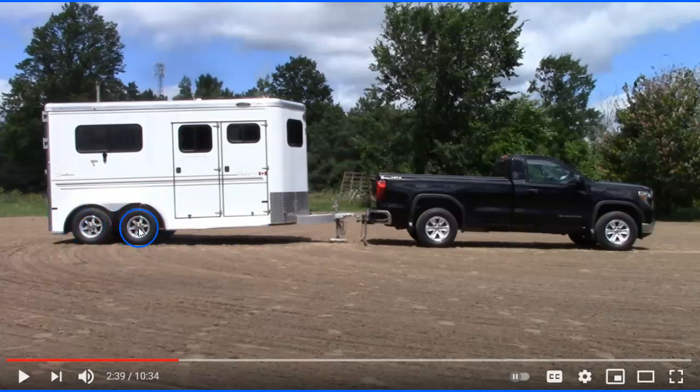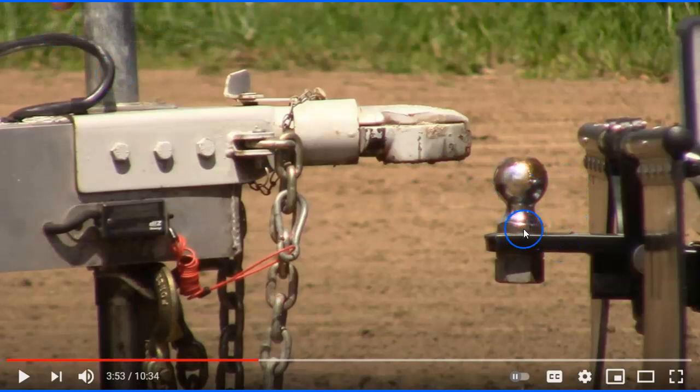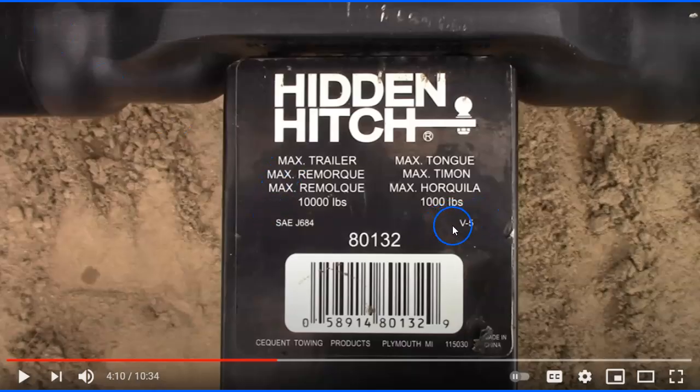He talks about how you can get your ball and hitch either higher or lower, so you want to make sure you get the right one for your truck and trailer. You may have to buy a different hitch receiver if you change trailers or trucks. If you put new tires on your truck it makes it higher; new tires on your trailer change things too. All of that matters — you want your horse trailer and truck in a level stance.